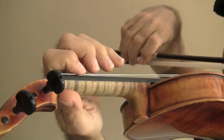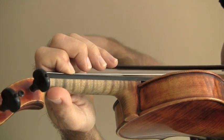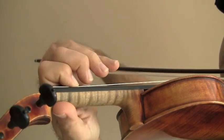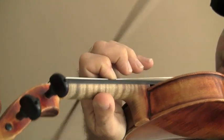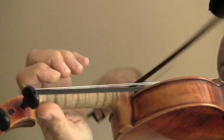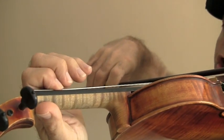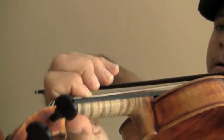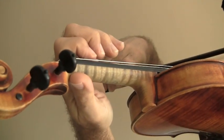So we'll play the A on the G string, and then we'll go to third position with the same finger. How do I find third position? I can actually feel the edge of the violin with the palm of my hand. We'll do that with the A — we'll start slowly.